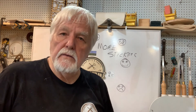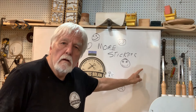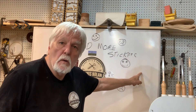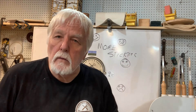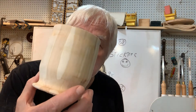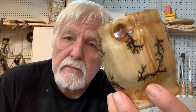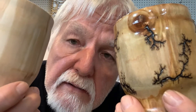Hello everyone out there in YouTube land. How are you today? Did I mention I need more stickers for my board? You can get information below on where to send your stickers. Today I'm going to show you how I went from this to this. Stay tuned and let's get started.